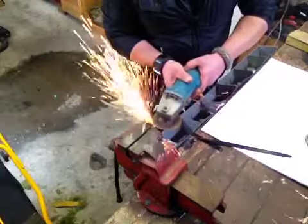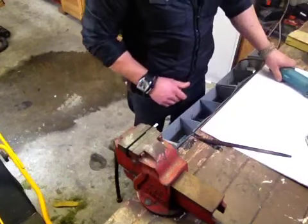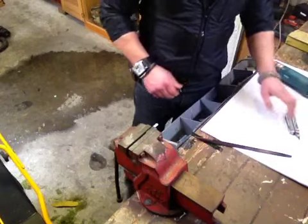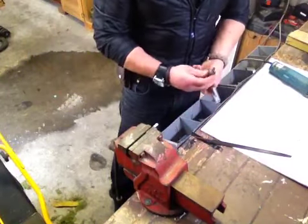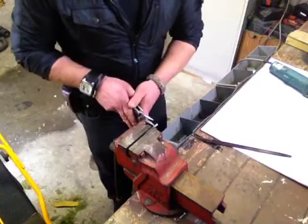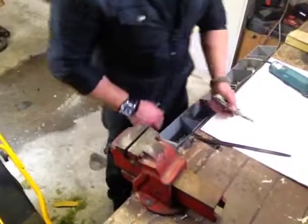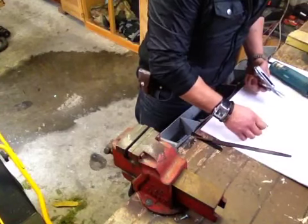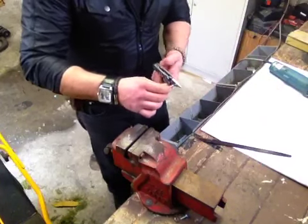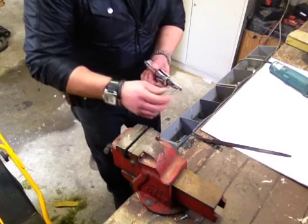There it is. It's actually not too hot, but that end might be a bit hot, so I'll just clamp it on there.